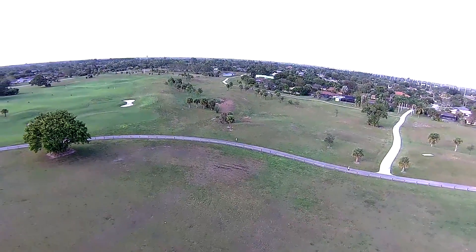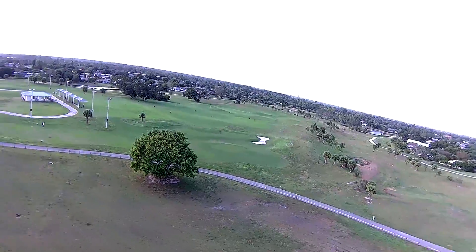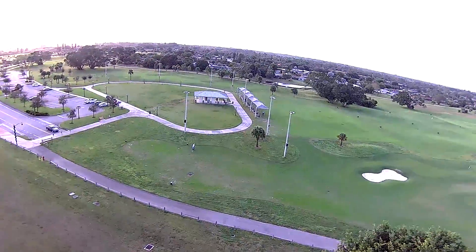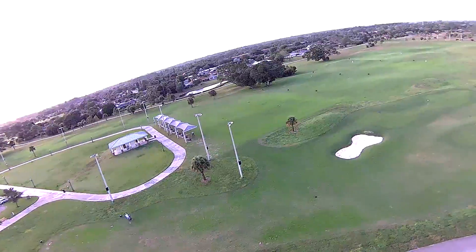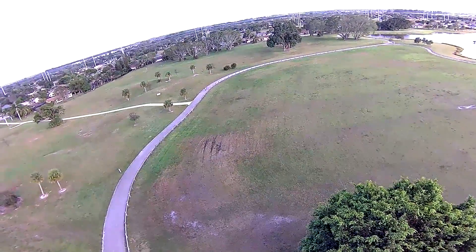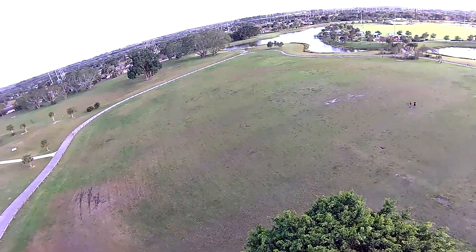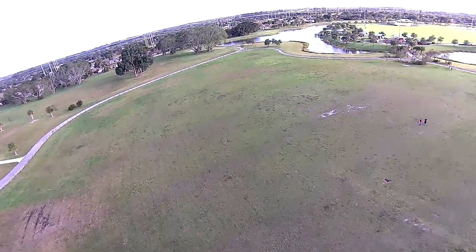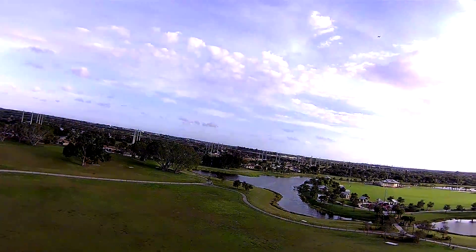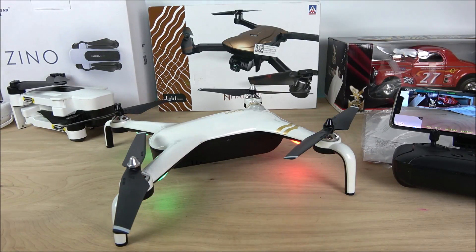Now that we know how this thing flies and how good it is, I think we've completed this video. Let me know in the comments if you have any questions or want a more in-depth setup video. Trust me, if I did it, anybody can — it is a super easy drone to understand. Don't forget to hit that subscribe button, a giveaway announcement is coming after this video. Thank you so much for watching and supporting the channel, and I'll see you on the next one.